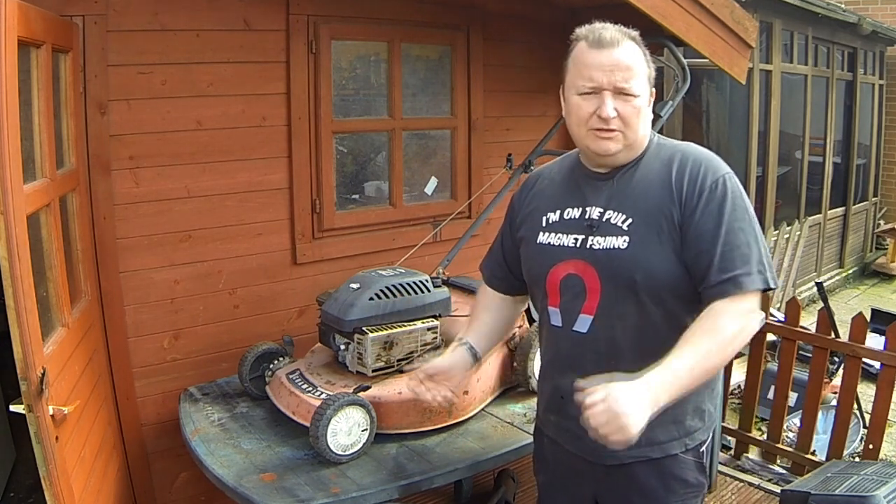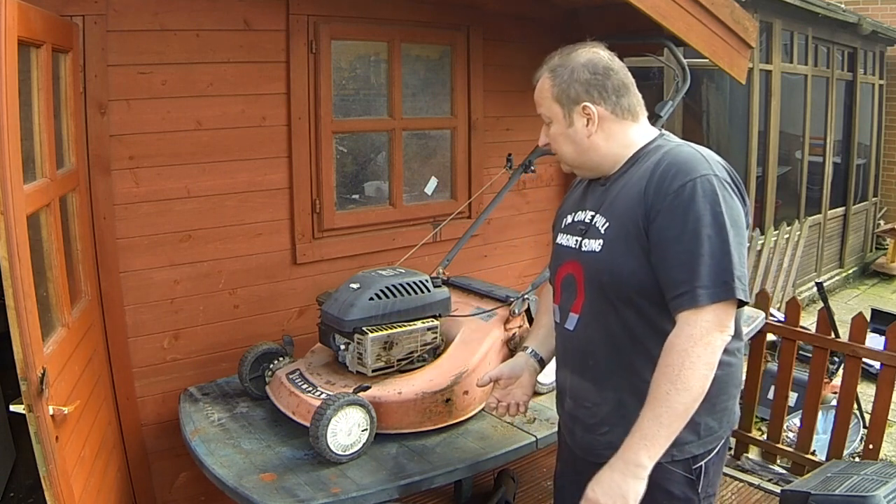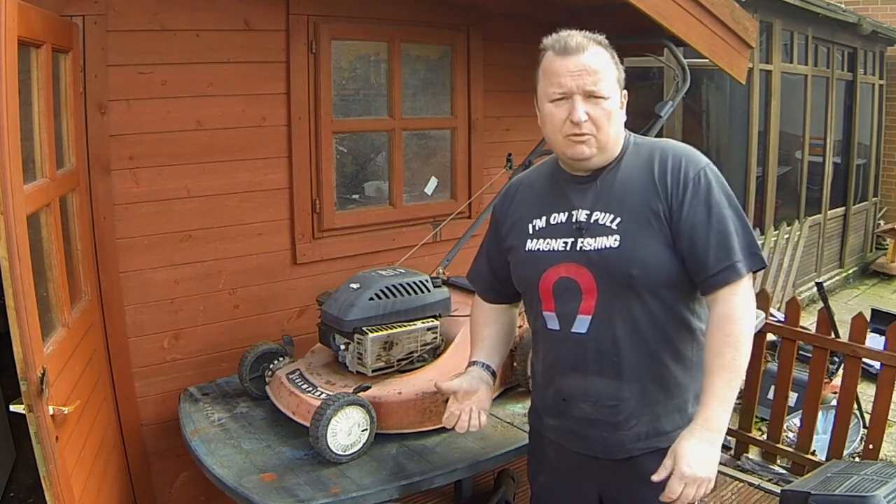Not ideal, I know, but that just shows you how reliable these old Briggs & Stratton lawnmowers are. Let's have a little look around it first to see the state it's in. I'm not going to refurbish this one — we need it to cut the grass now, so I've just got to get it working.